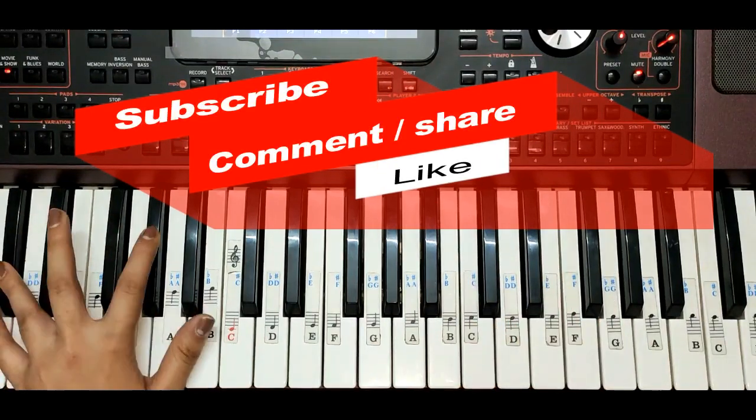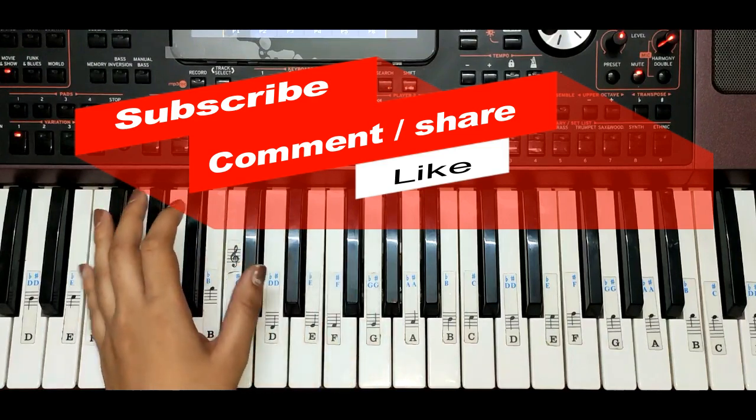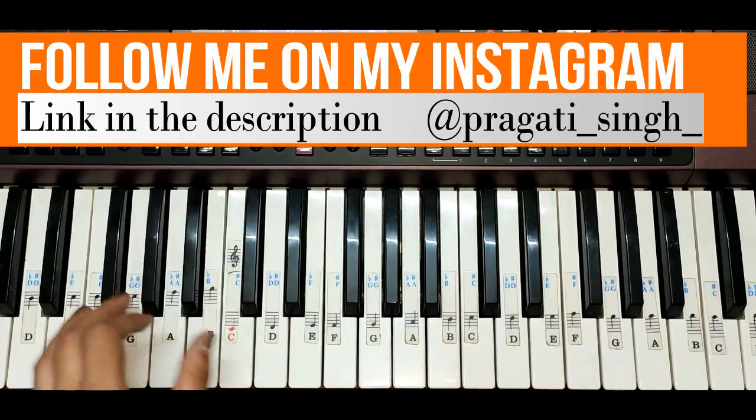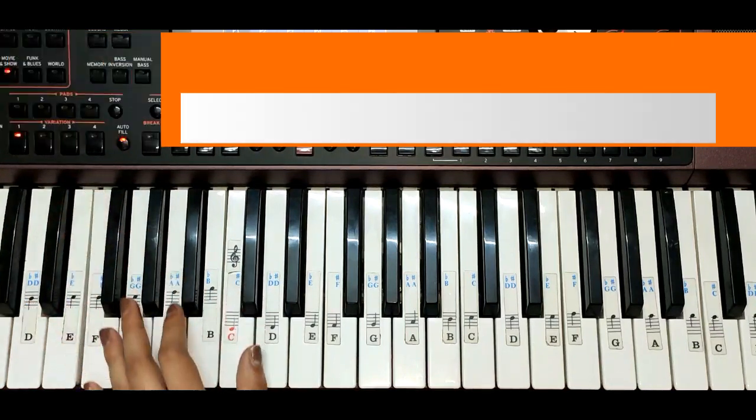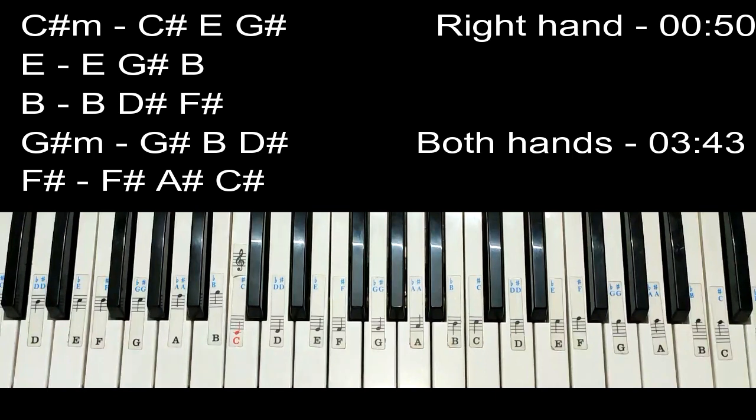If you want to learn leads and chords and everything on the song, then keep on watching. Subscribe to my channel and hit the notification bell so you get notified whenever I upload a new video. If you have not followed me on Instagram, please follow me — links are in the description. Now without further ado, let's move to the video.